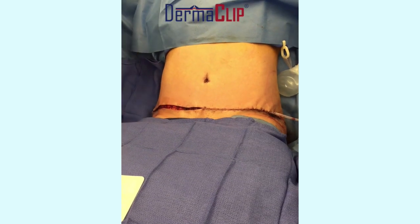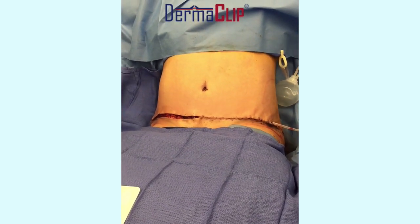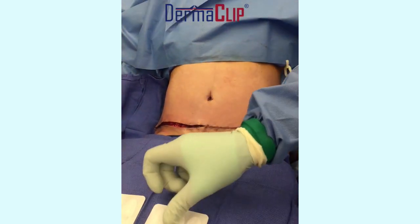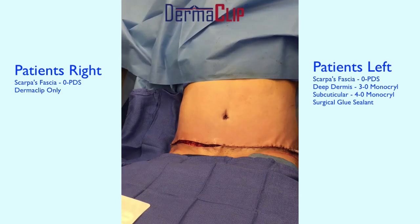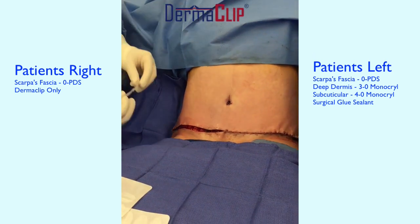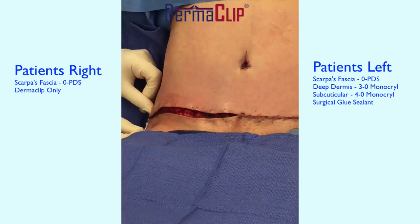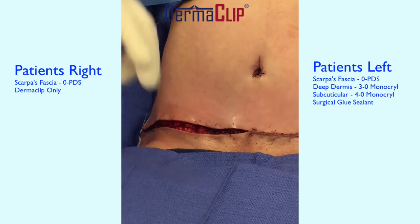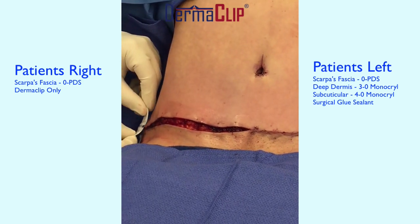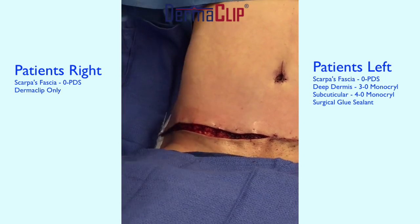I'm preparing the skin with a little bit of adhesive. I know that dermaclip is not intended to be used with anything, but since this is the first time I was using it for the closure of an abdominoplasty, I thought that a little mastisol would be helpful. The nurse is trying to zoom in on the wound itself so you get a better idea.